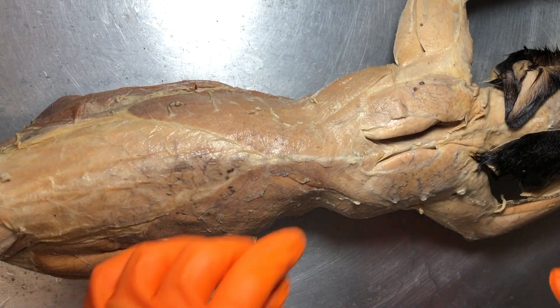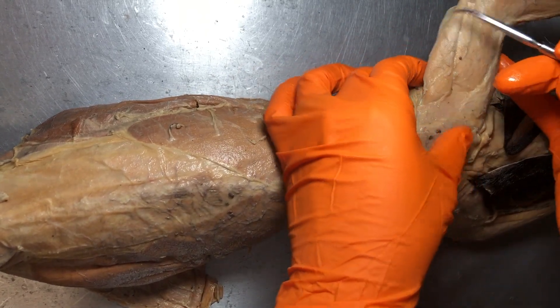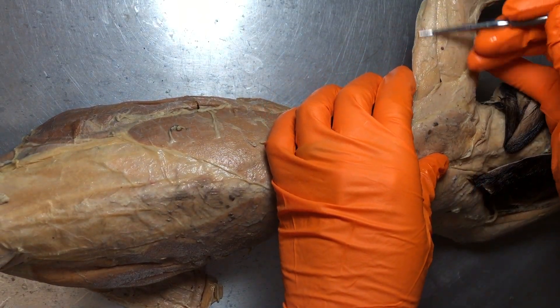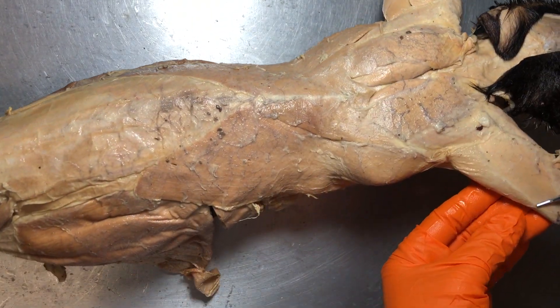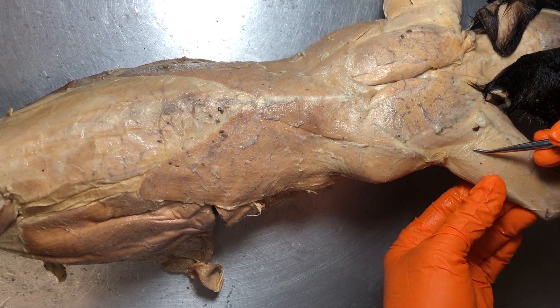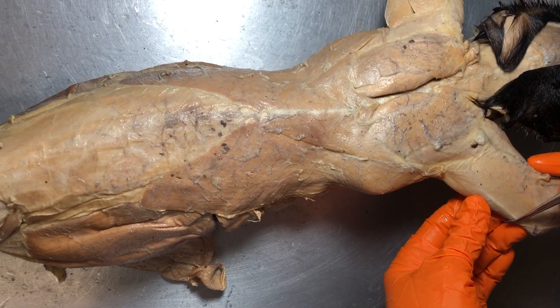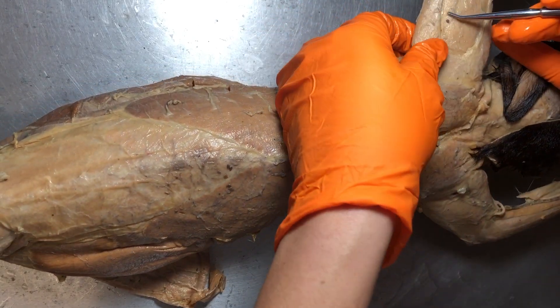Other muscles we can see from the dorsal view include the triceps brachii. This would be the left triceps brachii, and then the right would be in that same area. You can see that we've kept the fascia on one side but on the other we've separated it.